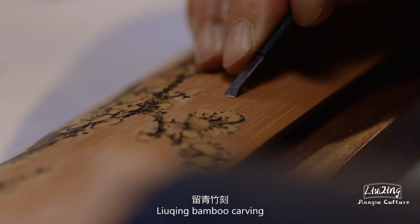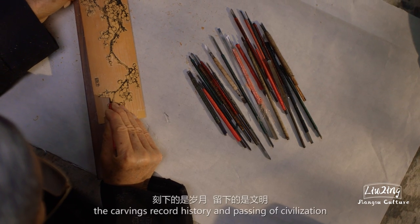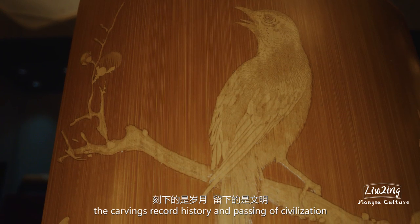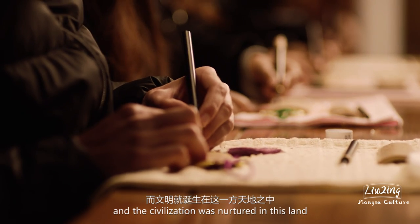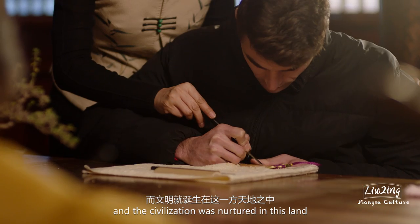Liu Qing bamboo carving — the carvings record history and the passing of civilization, and the civilization was nurtured in this land.